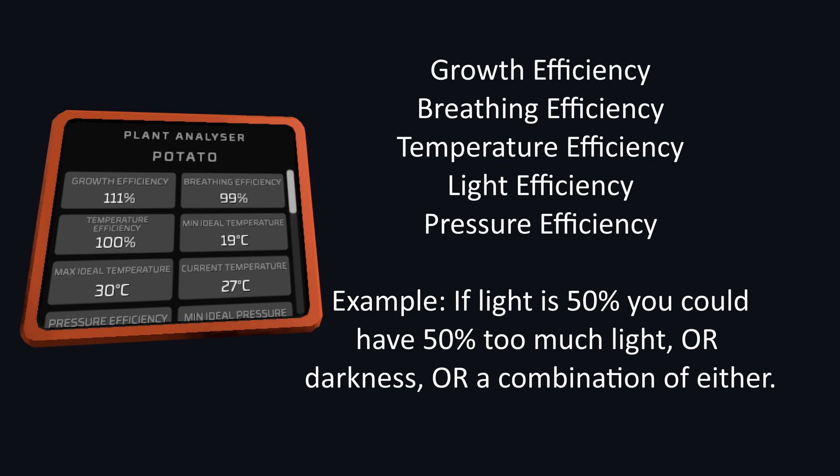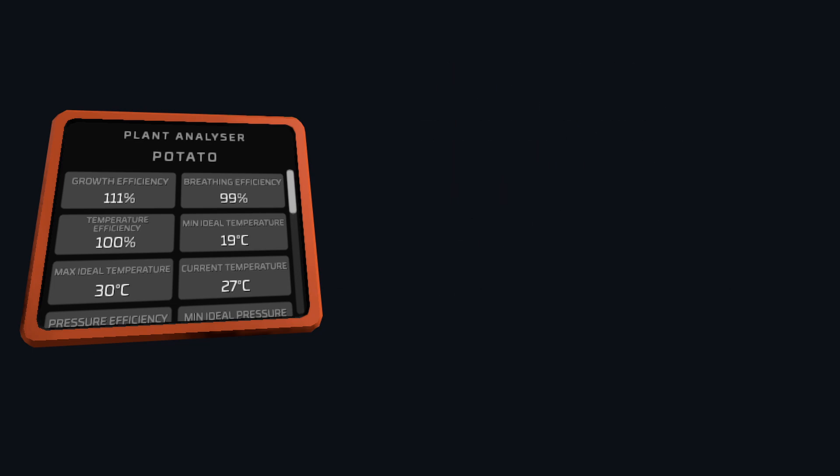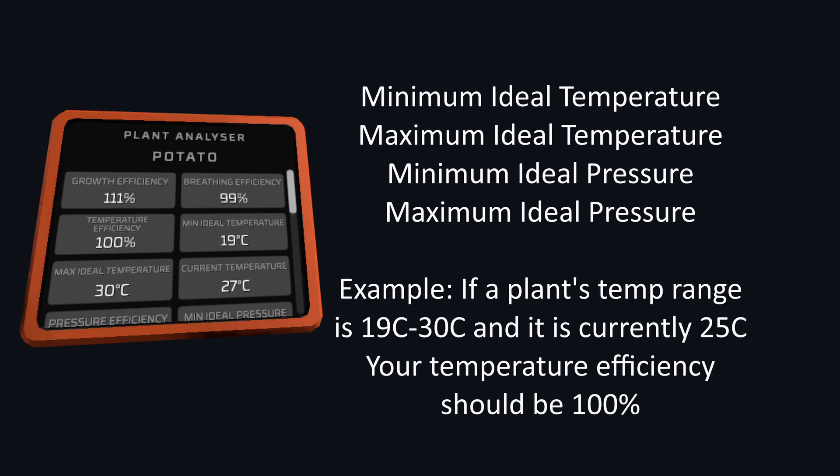As an example, light efficiency is a combination of how much light and darkness the plants are getting. Going into more detail are the minimum and maximum ideal stats — this is the range in which your efficiency will be 100% or greater. For example, if a plant has a minimum temperature of 19°C and a maximum of 30°C, and the current temp is 25°C, the efficiency would be 100%.